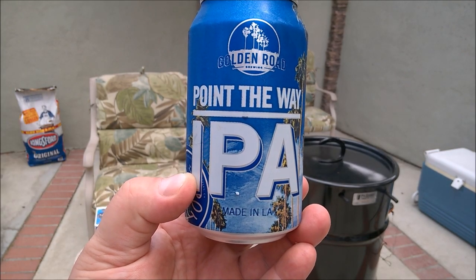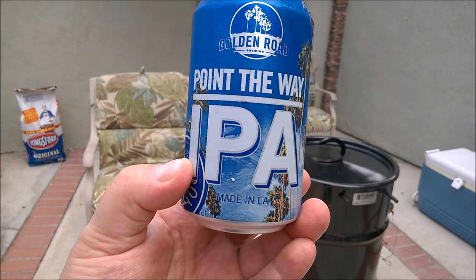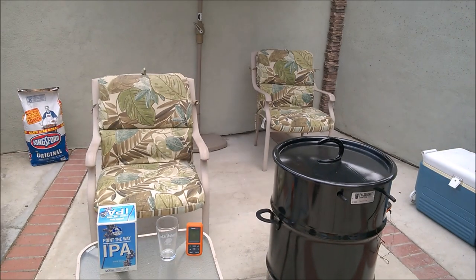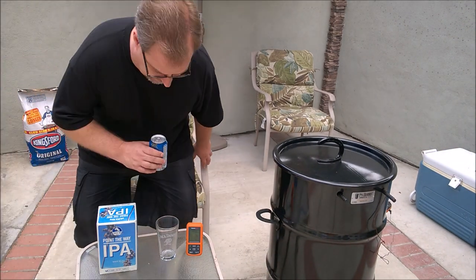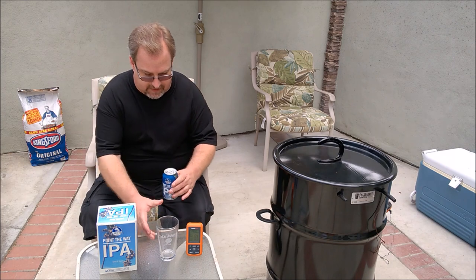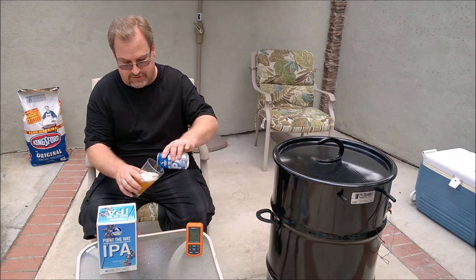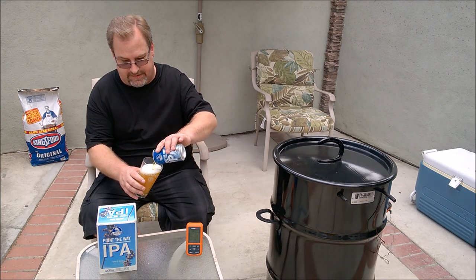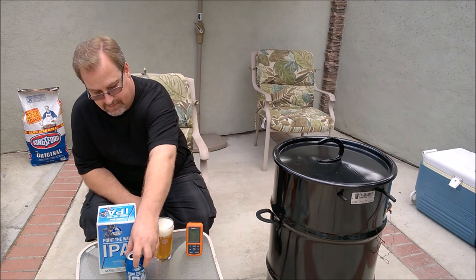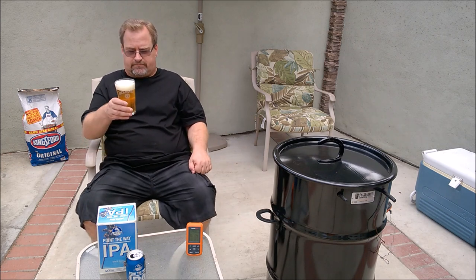While I have a little time to wait before wrapping the pork shoulders, I'll try a new beer — Point the Way IPA by Golden Road Brewing Company out of Los Angeles, California. I've never had a beer actually made in Los Angeles, but since I live in Orange County, a suburb of LA, I thought I'd give it a try. It's 5.9% alcohol. Thanks for watching — I'm looking forward to some delicious food later. Cheers.